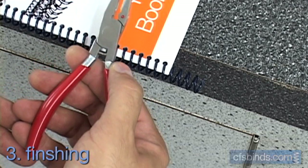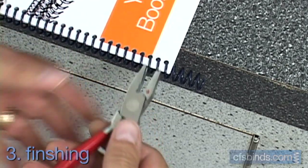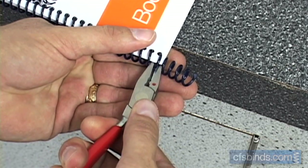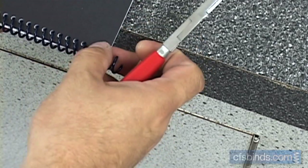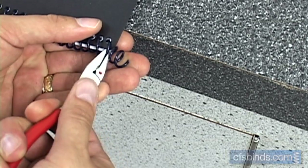For the last step, you'll crimp and cut off the excess coil ends. Using coil pliers, make sure the red dot is facing upwards towards the ceiling. Place them at the last ring passing through the book and squeeze the pliers tight. This forms the crimp so the coil won't spin out of the book. Then just repeat for the remaining side and your book's all done.